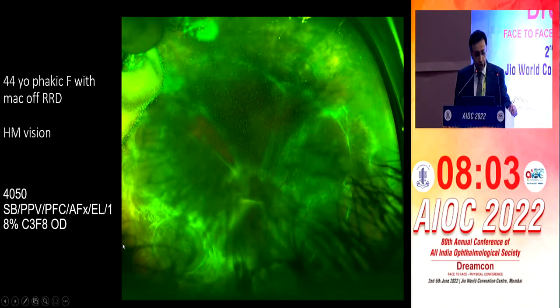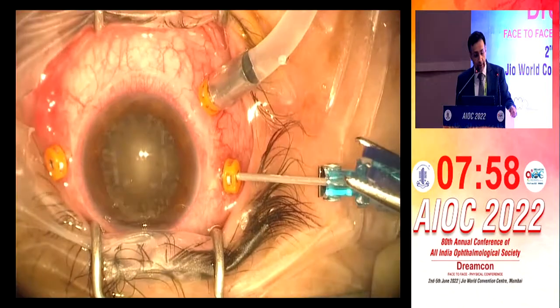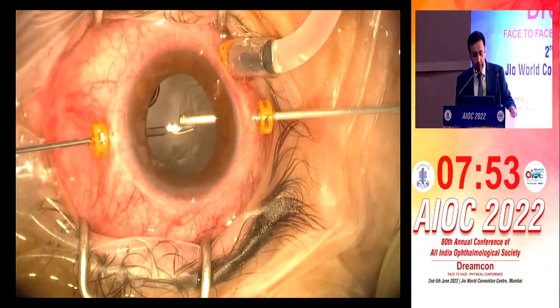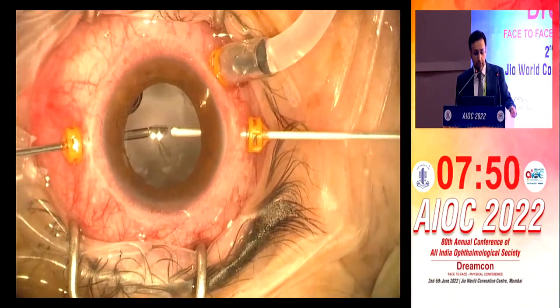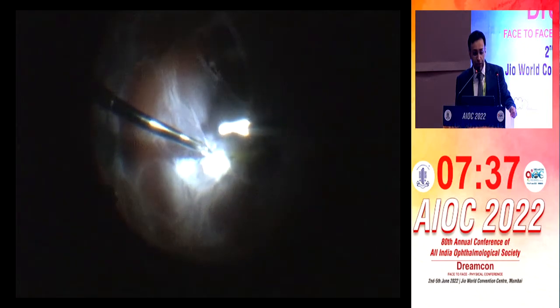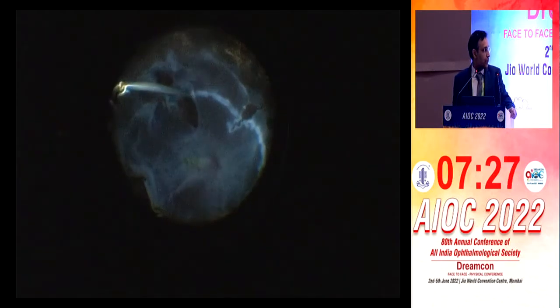There's a patient who is a 44-year-old phakic female with macular RD, very poor vision. This is the surgical video which he shared with us. The lensectomy is done; he's removing the capsule now. You can see it's a very bad case — there's extensive PVR and a huge tear. This is a bi-manual surgery with a spatula and the forceps. The spatula we don't use so much here; maybe in the U.S. they're using this.